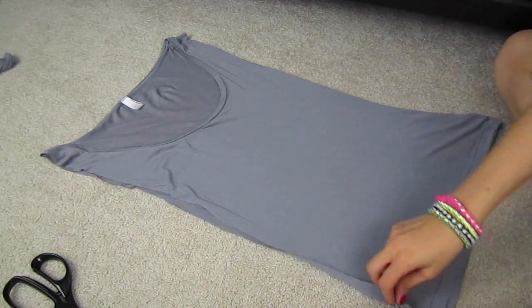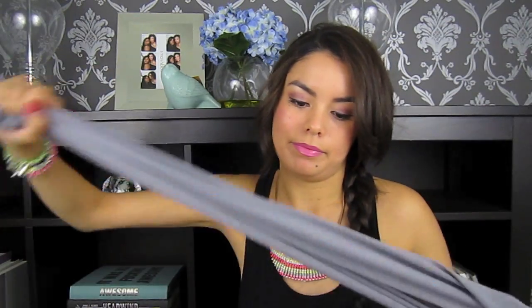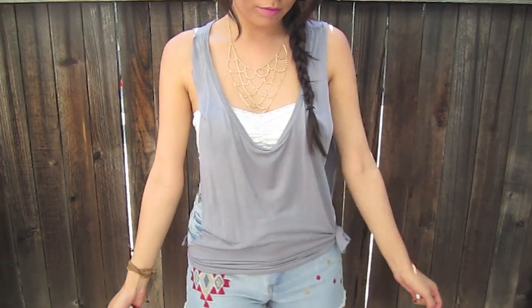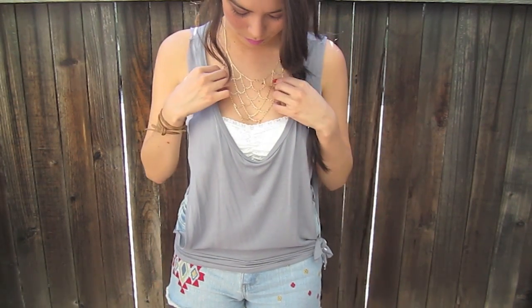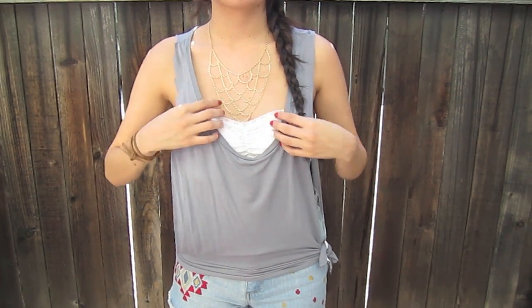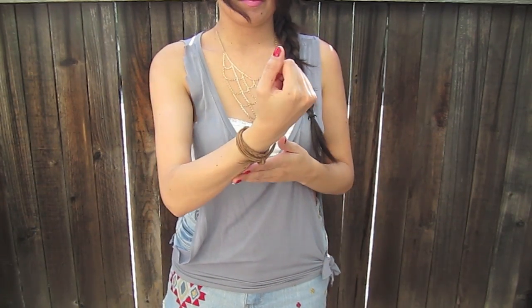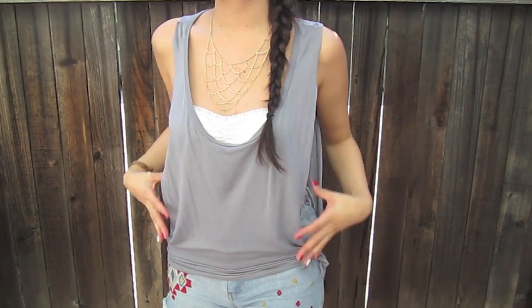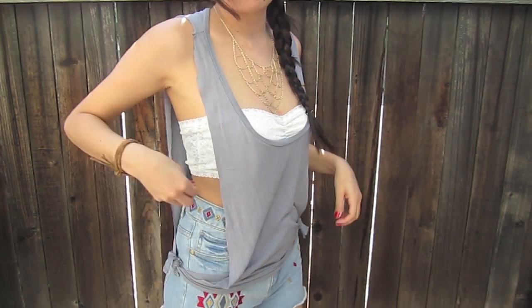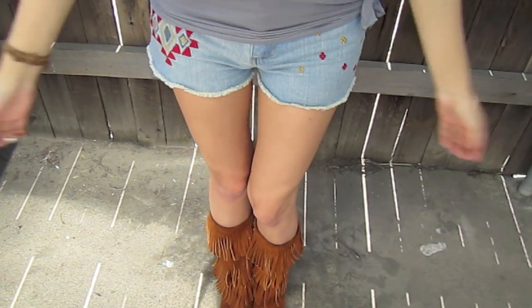Now that we're done cutting, you can see the armhole effect on both sides — make sure you stretch the fabric as well. This is how it looks at the end. I tied two knots with the front piece and the back piece on each side, and I think it's so cute. I paired it with a bandeau underneath and some high-waisted tribal printed shorts because the sides are really open and I didn't want too much skin showing. The high-waisted shorts cover a lot, the bandeau looks cute, and I paired it all with my fringe boots for a bohemian feel.